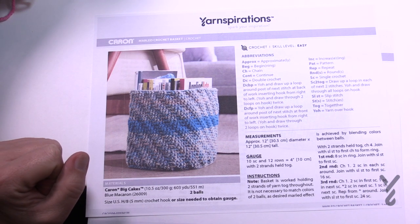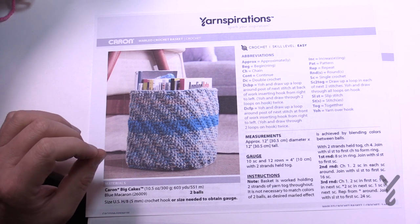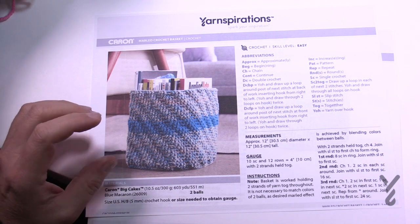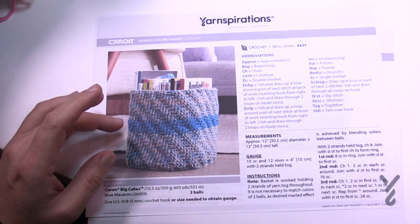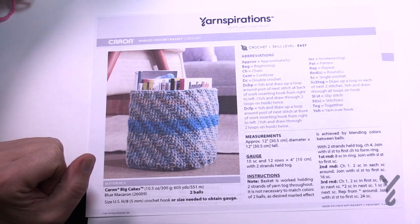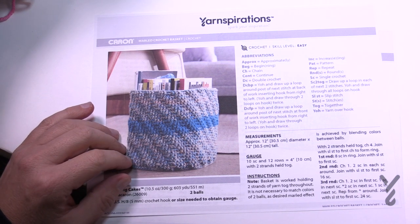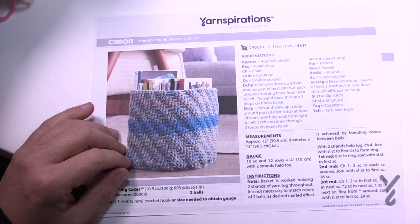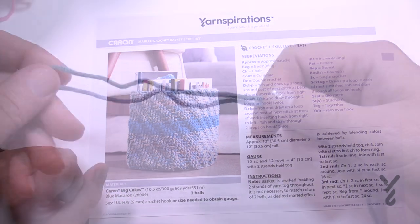We're going to begin today and you'll need a 5 millimeter size H crochet hook. It's a small hook so that you have a nice tight fitting for this. If your basket is using a larger hook with this particular concept then the basket may not be very sturdy. We're going to begin with rounds 1 through 13 as the base and then we're going to be building up the sides. This is kind of neat, so let's begin.